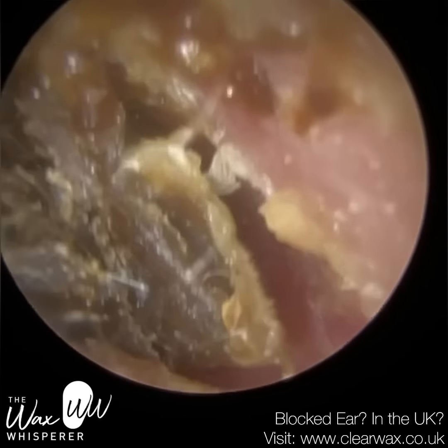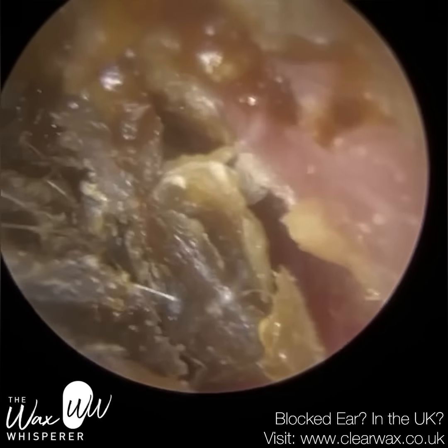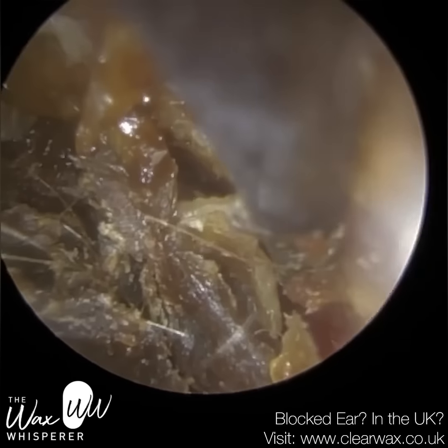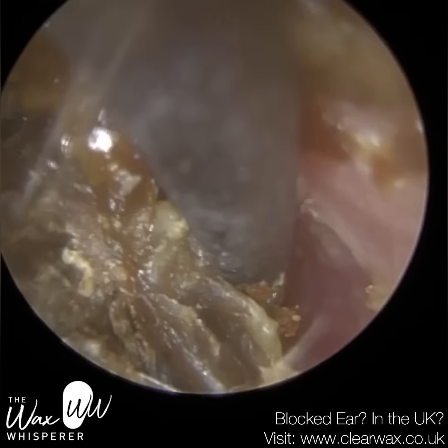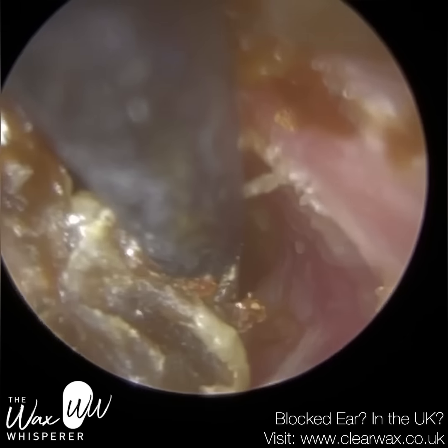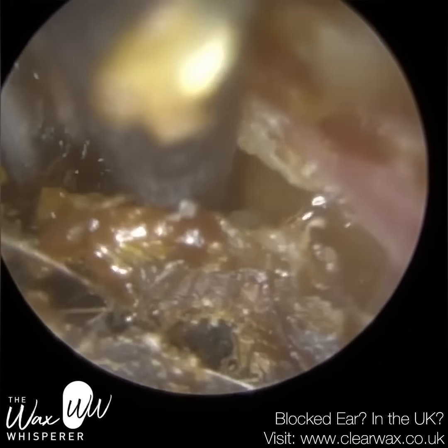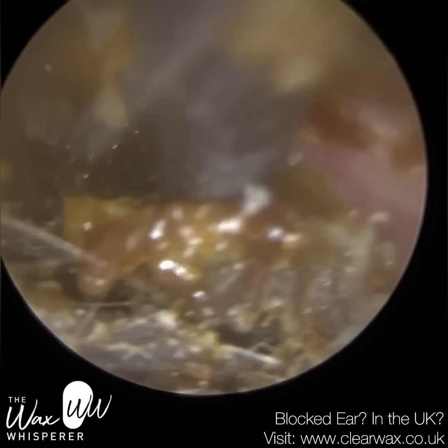So this is where the earpick really helped. I managed to leverage this plug of wax and coating off the side canal walls, and just because of the low profile of the earpick, I'm now going to embed it into the plug and slowly drag this forward. You can see there's a bit of fluid there.